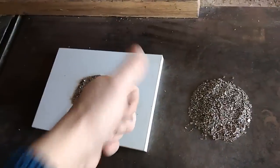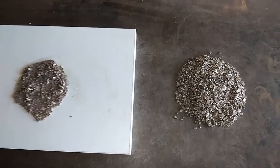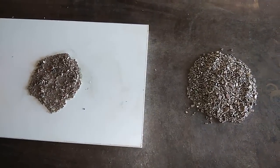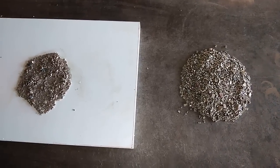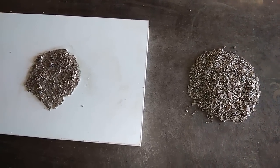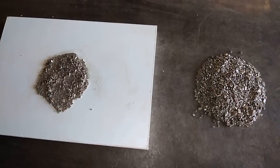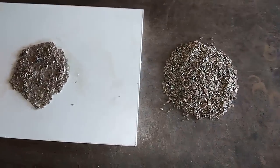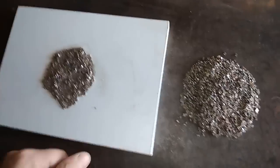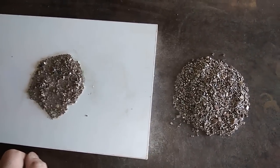What's up guys, Friandushan here, welcome to a new video. Today we have some MLCCs to process for precious metal. I have already some old videos about MLCCs, but you asked me to make a new one, so I separated some amount of MLCCs. Today is the day to process them.